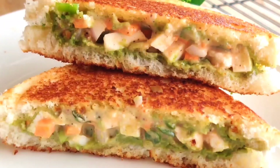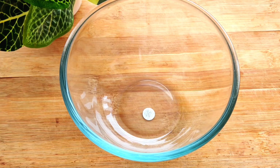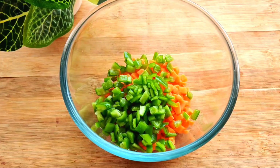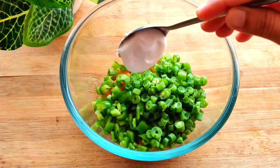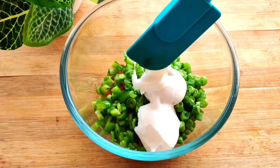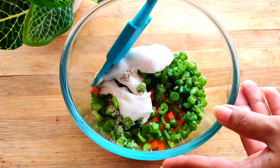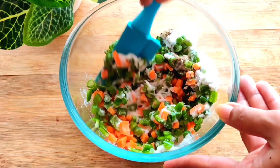The first sandwich I'm going to make is the veg mayo sandwich. For this I have taken one bowl, and into this I am adding chopped carrots, chopped capsicum, and some chopped french beans — half a cup of each. Next, 2 and a half teaspoons of white mayonnaise, some salt as per taste, and half a teaspoon of black pepper powder. Now let's mix these all together.